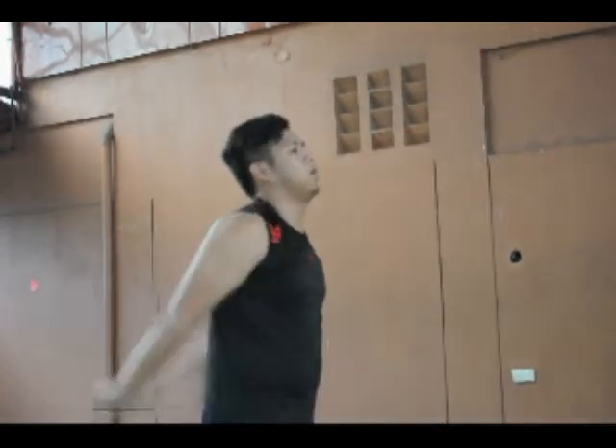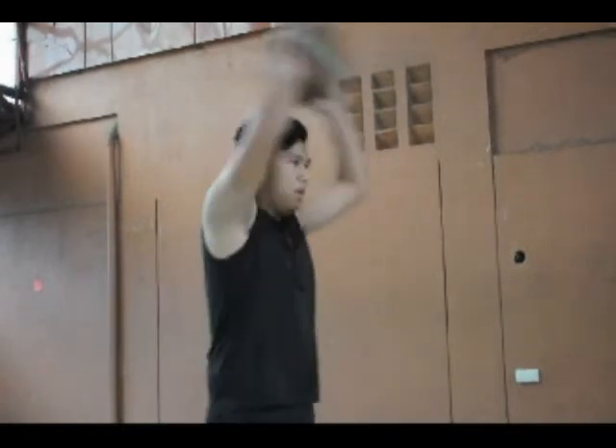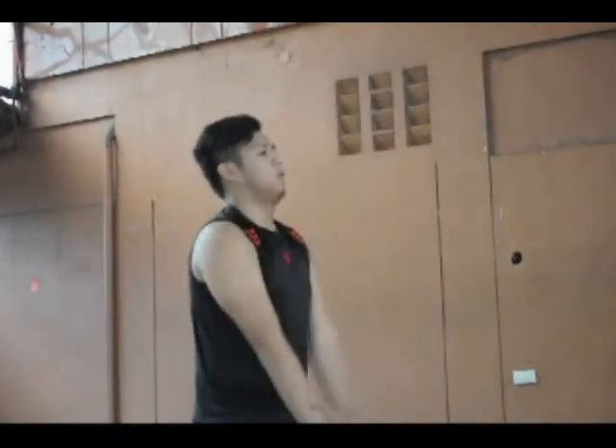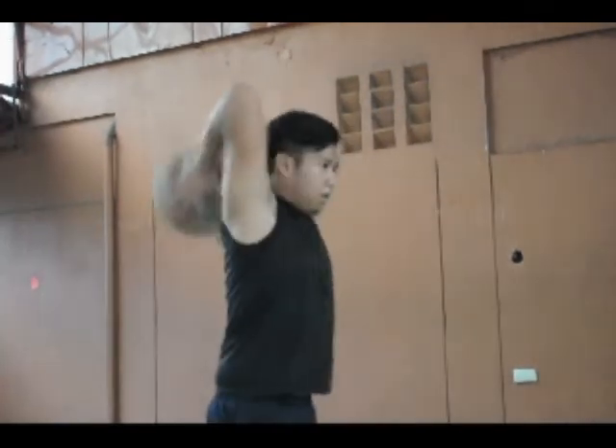The ball should be released from behind your head. Much of the power and direction comes from flicking your wrist and fingers, but there should be a slight forward movement of your arms. Remember to keep your eyes on the receiver.